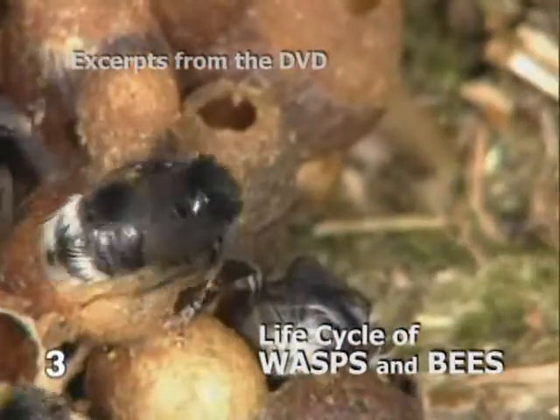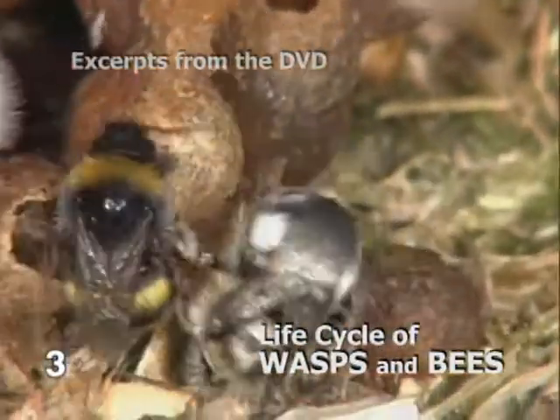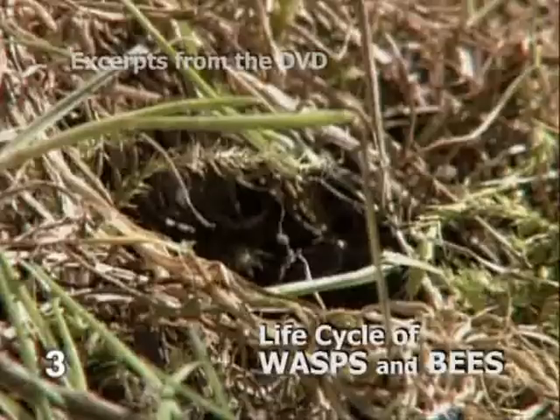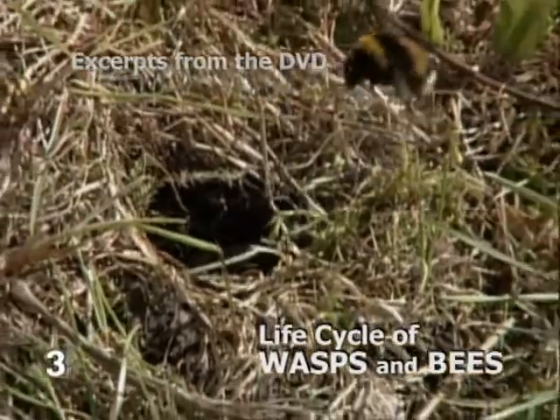The young bumblebee is still damp and tousled, and without distinctive colours. Only when her black and yellow stripes have developed in a few days' time will the young bumblebee fly for the first time.